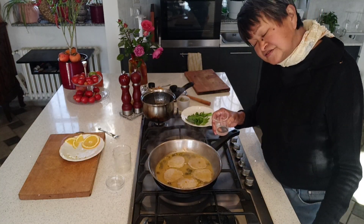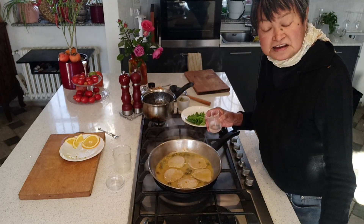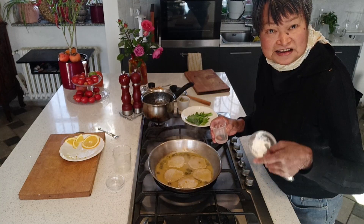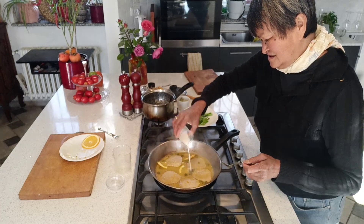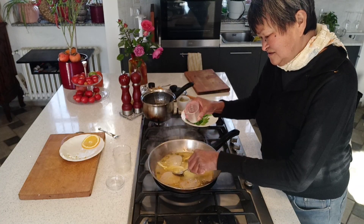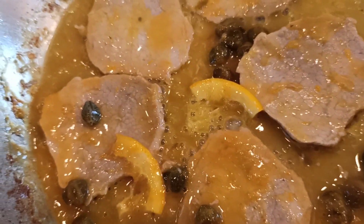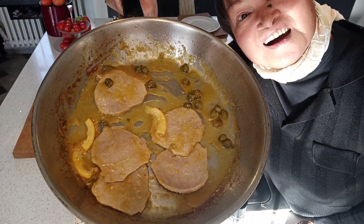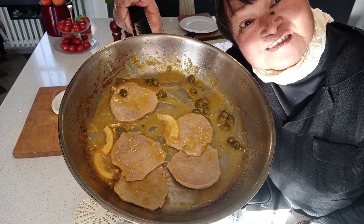I need to thicken the sauce a little bit because I didn't put any flour before I seared the meat, so I'm just adding cornstarch. And that's how easy it is — it takes no time at all to cook.